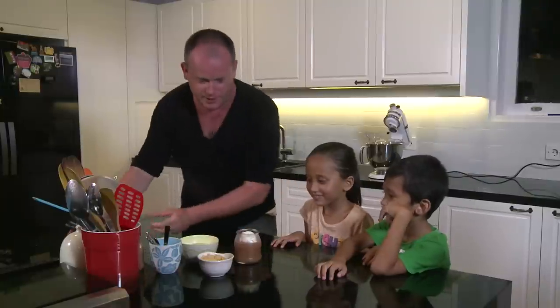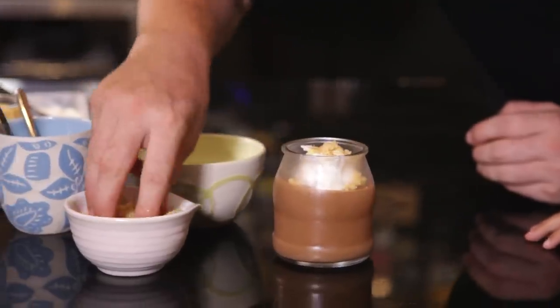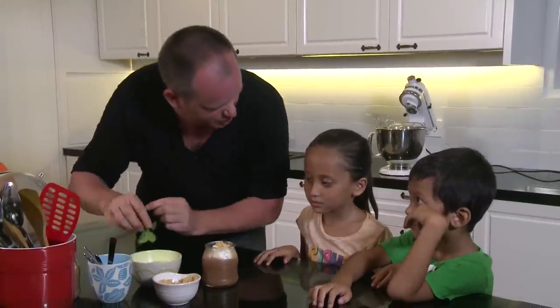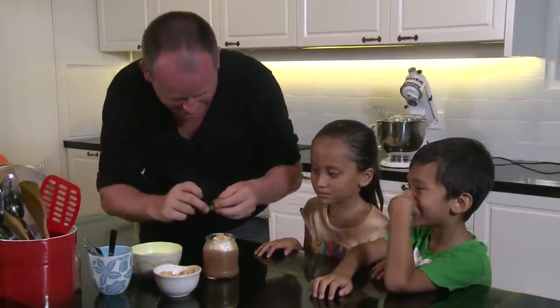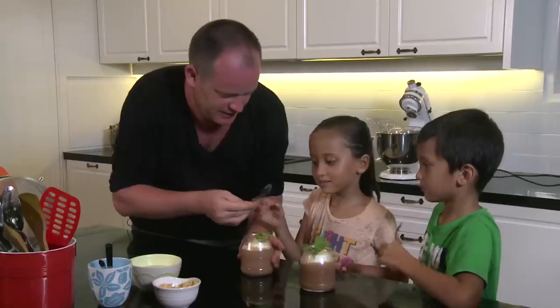Let's sprinkle some crunchy stuff on top — there we go. And let's put a little bit of mint on the side for a bit of color. Then it's all up to you guys.